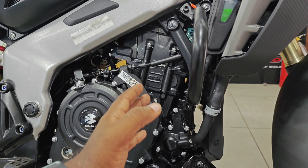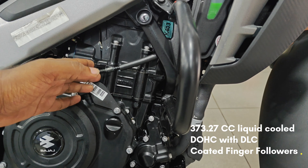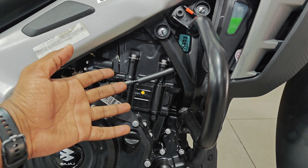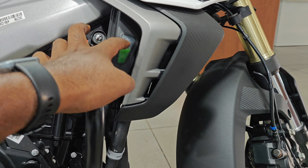This is the 373cc engine that was also used in the Dominar. It is the same engine, producing 35Nm of torque and 40PS of power.